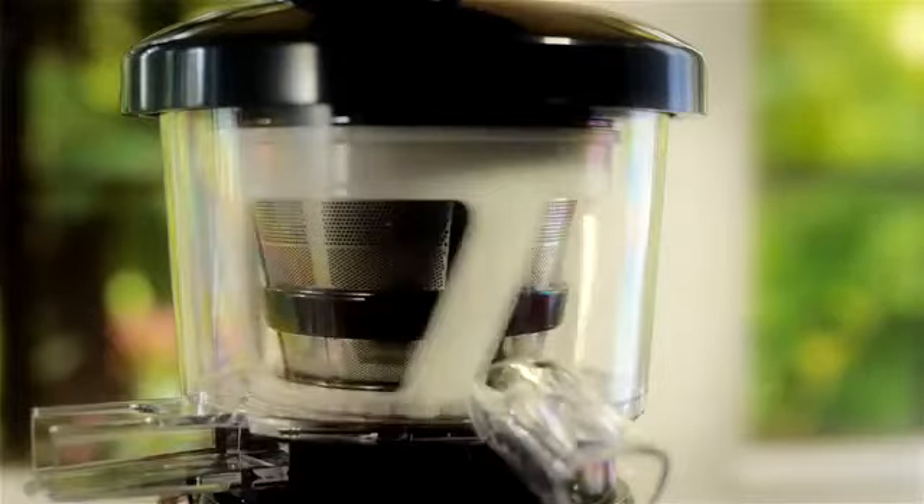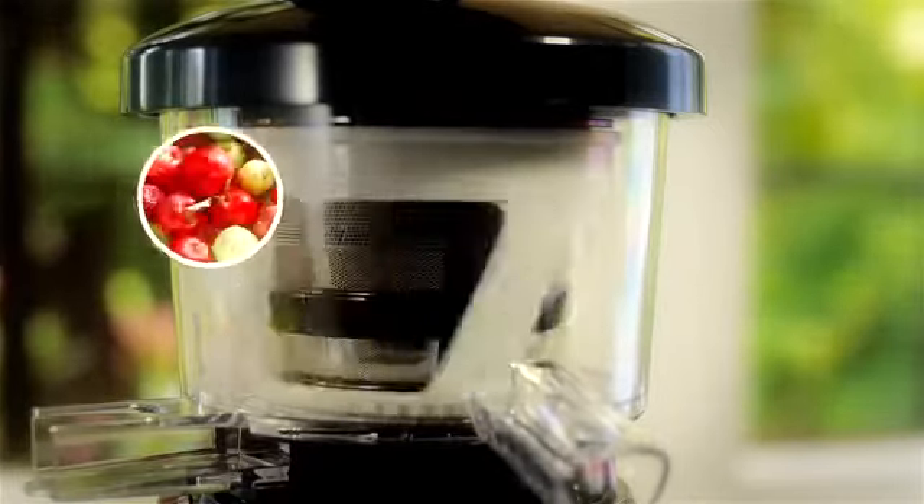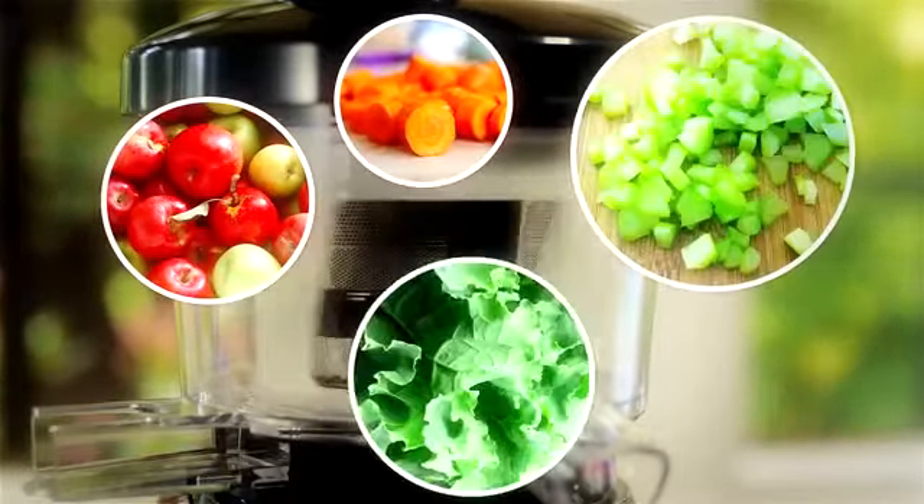With its low-speed pressing method of 47 RPM, the Slowstar efficiently juices all your favorites, from apples and carrots to celery and leafy greens.